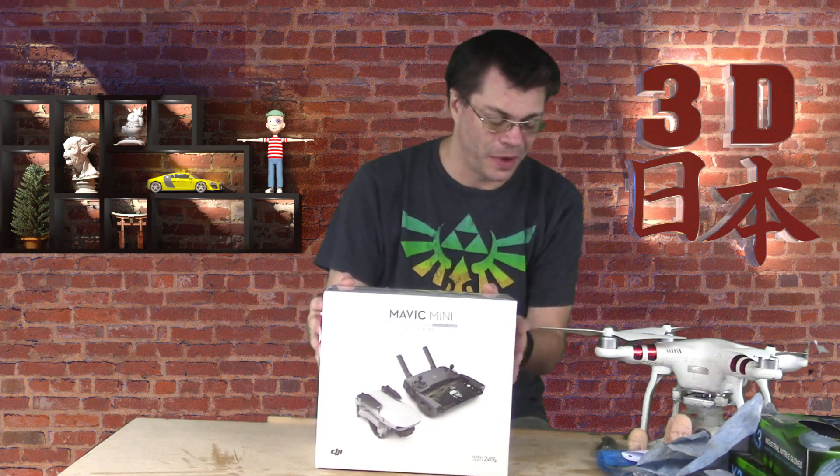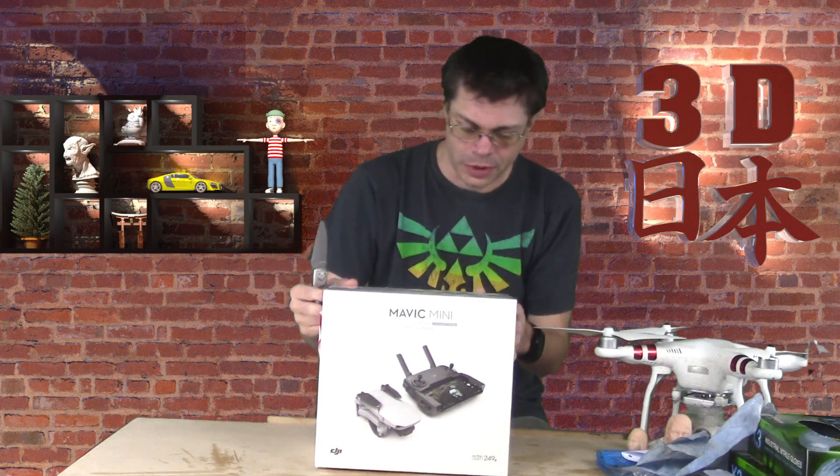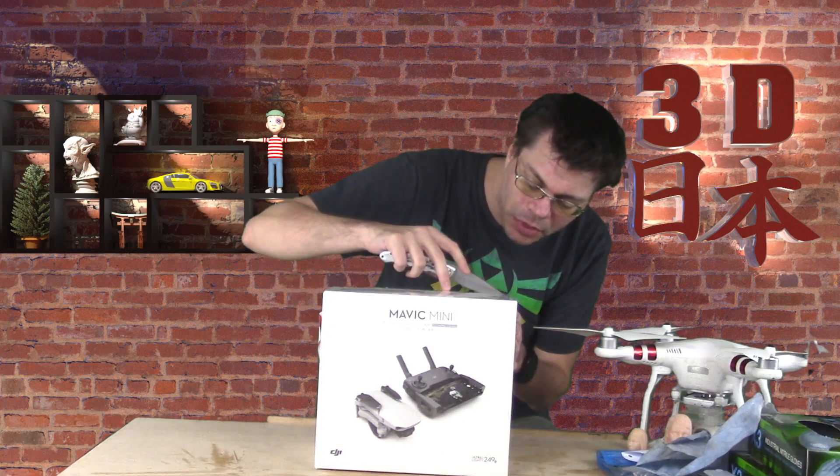Let's open this guy up. I'm just so excited. We're just going to go for it. Cut my knife out. Figure out where is a good spot to open.